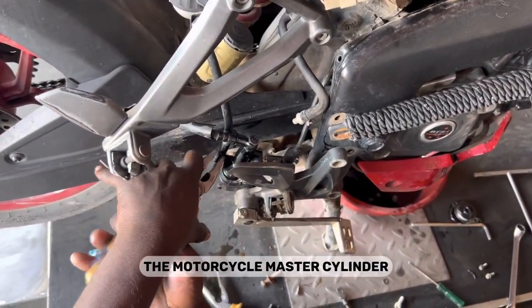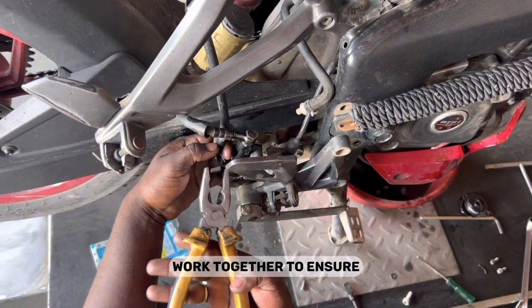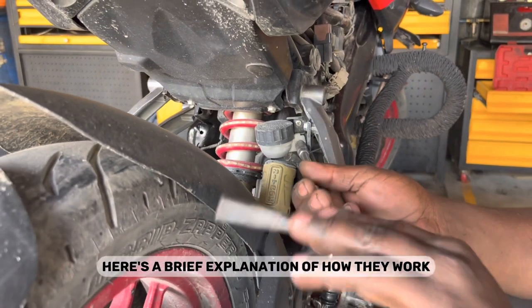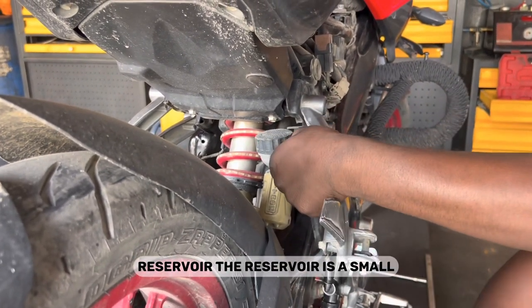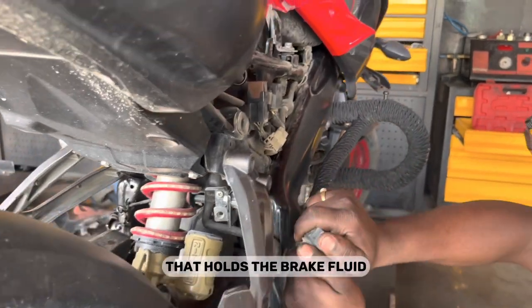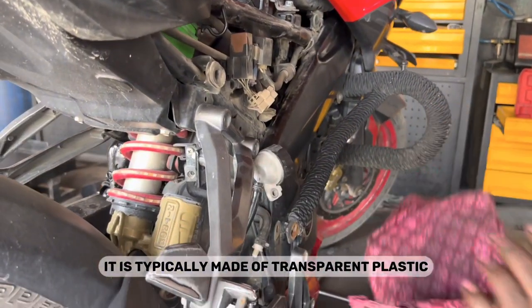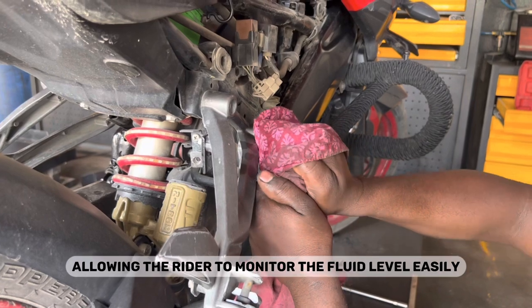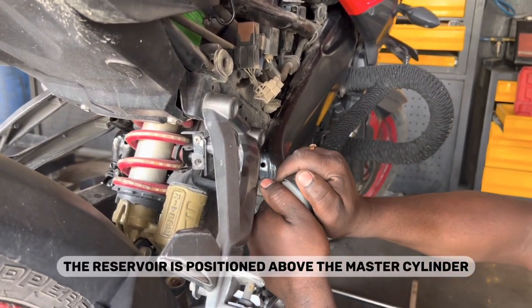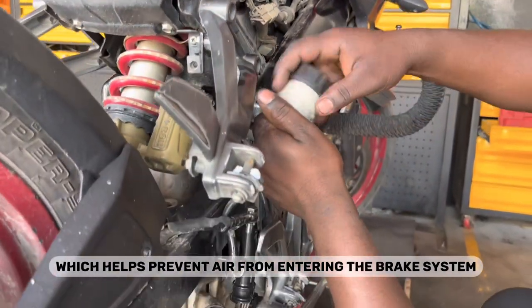Now let's understand the role of the reservoir and brake fluid. The motorcycle master cylinder reservoir and brake fluid work together to ensure proper functioning of the hydraulic brake system. The reservoir is a small container attached to the master cylinder that holds the brake fluid. It is typically made of transparent plastic, allowing the rider to monitor the fluid level easily. The reservoir is positioned above the master cylinder, which helps prevent air from entering the brake system.